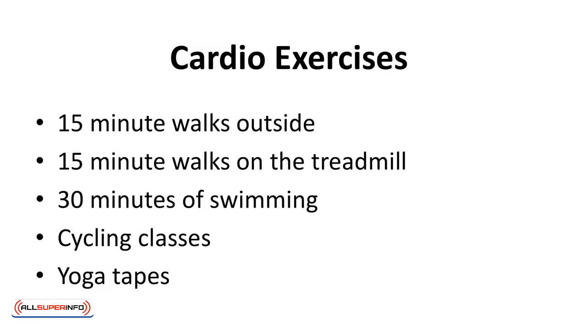Things like 15-minute walks outside, 15-minute walks on the treadmill, 30 minutes of swimming, cycling classes, and even yoga tapes you can do in the comfort of your own home all count as legitimate sources of cardio you should be implementing at least three times a week.